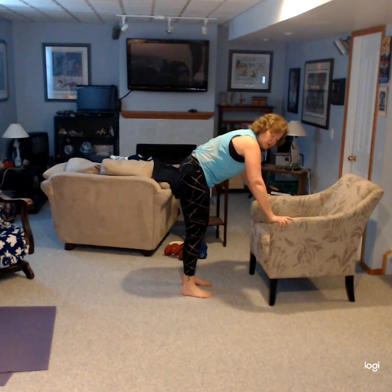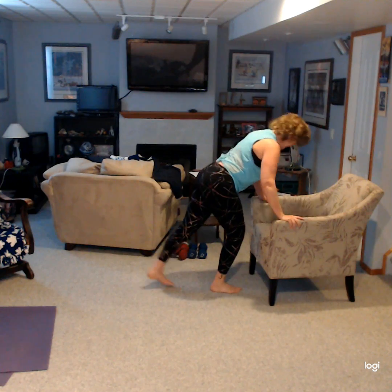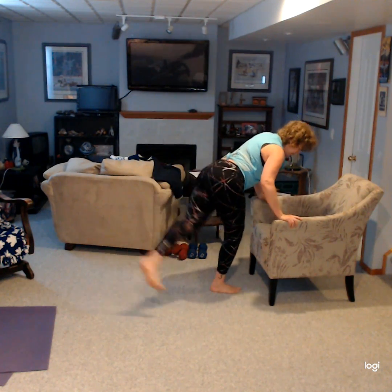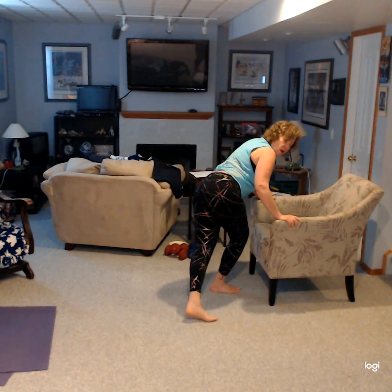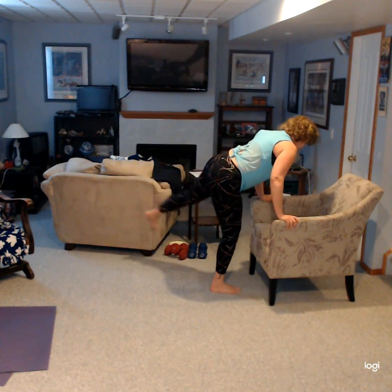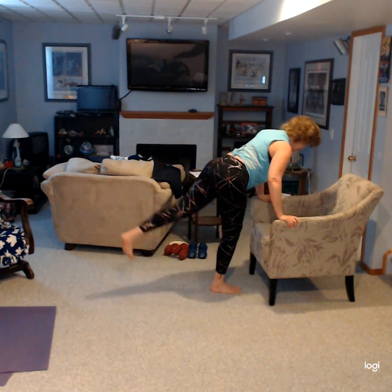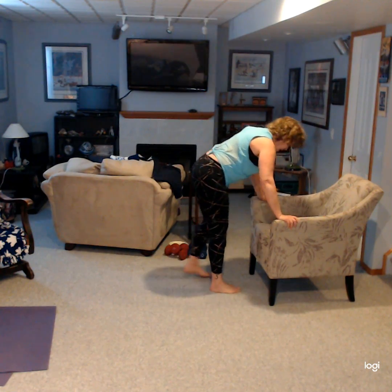Okay, so let's do the other side now. You want to put your foot out and swing it over. And again, you can be on your knees for this as well. This is a good one to do if you just want to get up and move the body during your day.